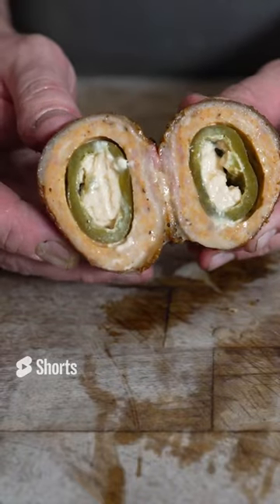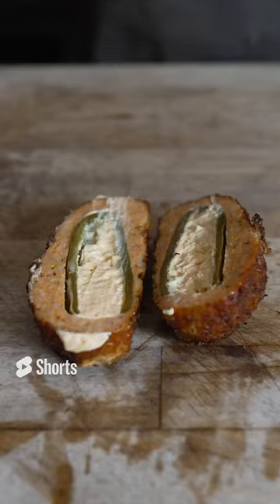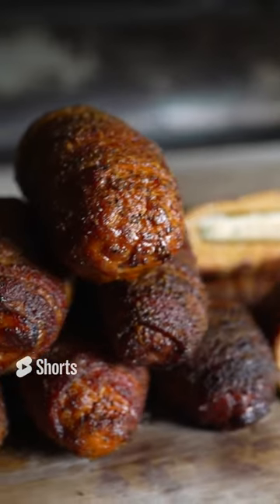Nice and juicy. God, it smells so good out here. I mean, would you just look at it, folks?